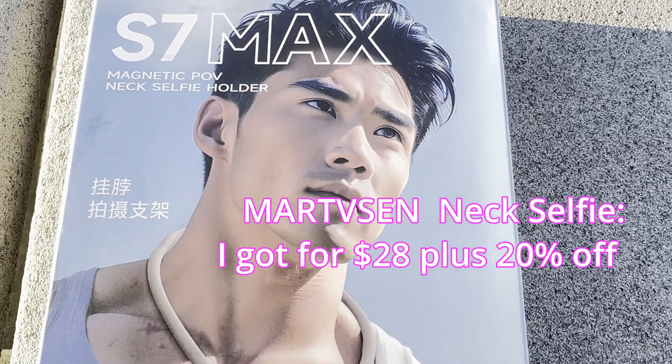I have the magnetic POV neck selfie holder on with the Insta360 Go3 mounted, and I'm going to demonstrate how this selfie setup works and gives me free hands to move around and explain things. Right now I'm holding a smartphone and describing how it all works. I really love what this device does for me and I'm going to be using it quite often.